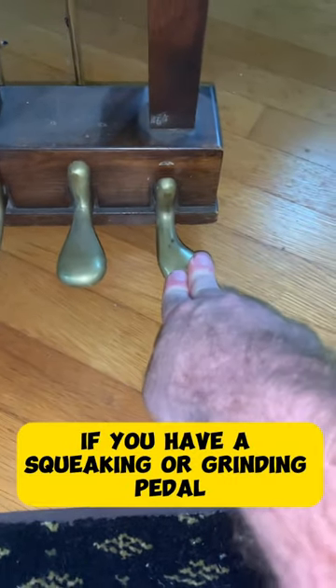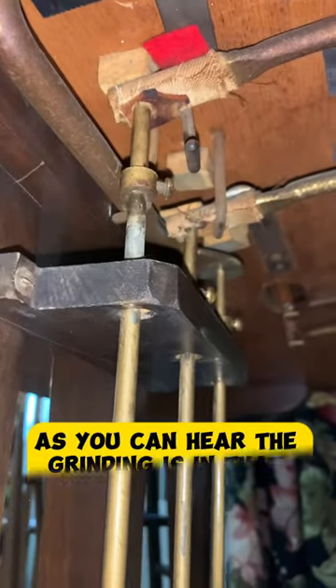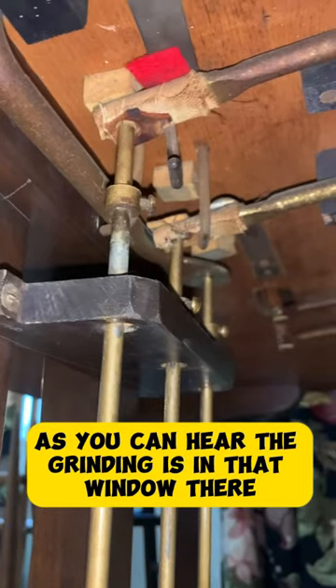If you have a squeaking or grinding pedal, here's something you can try quickly. As you can hear, the grinding is in that window there.